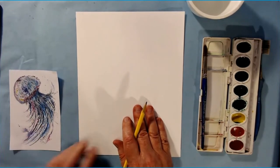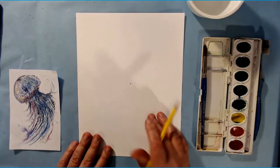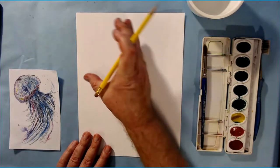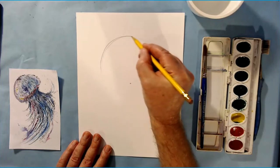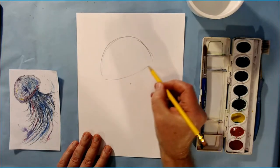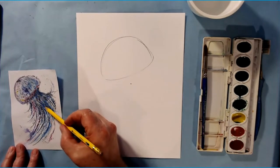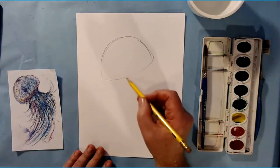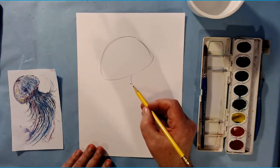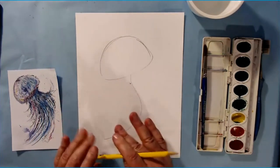We're going to start with the head of the jellyfish. Find the middle of your paper and put a little dot — you can erase that later. Move up and draw an arch that kind of goes off to the left, looping around like that. Then find the center and draw a little line that follows the tail or tentacles of this jellyfish. This is a very artsy jellyfish. That's all I want with the pencil.